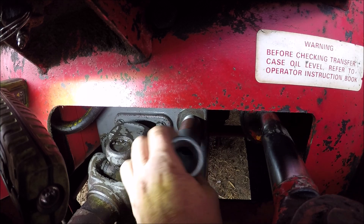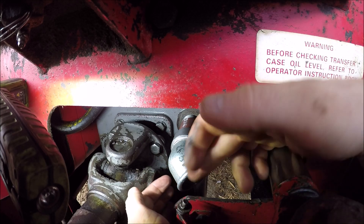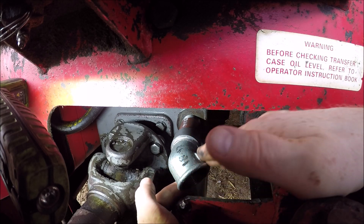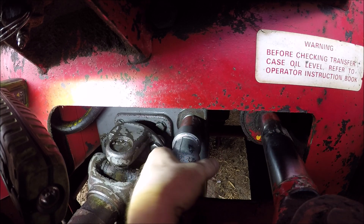It screws directly in - it's the same thread. As you can see, it's turning and we've got enough clearance. If it's too long it won't turn, so you need to have it short enough to be able to spin it in nice and easily.